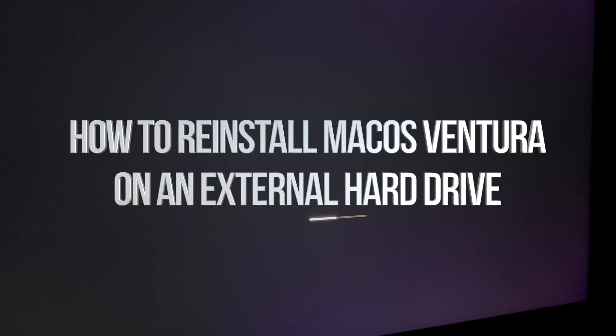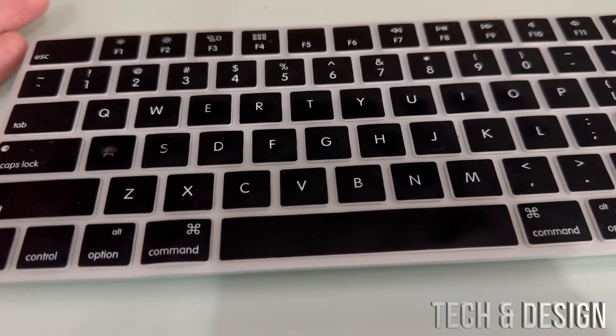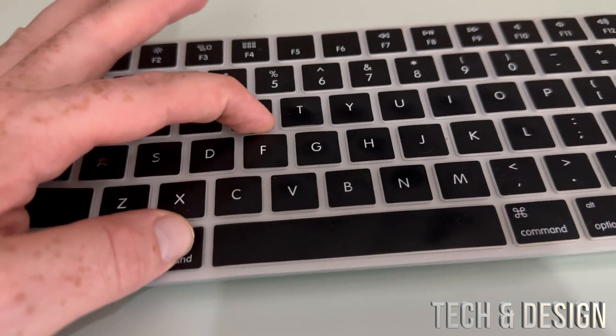First things first, go ahead and fully shut down your Mac. Press the power key — on your MacBook it's going to be the top right inside. Hold on to it until it turns off and you should see a black screen. To reinstall macOS, before you turn on your Mac, hold on to Command+R.